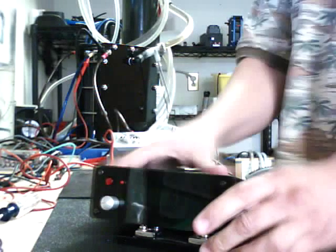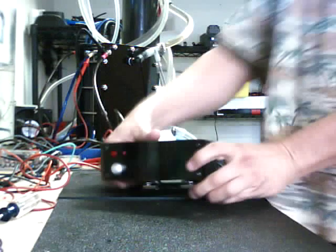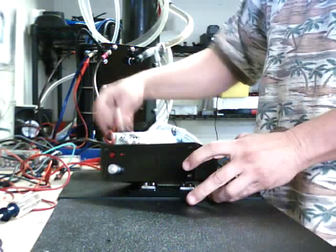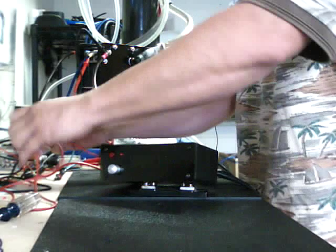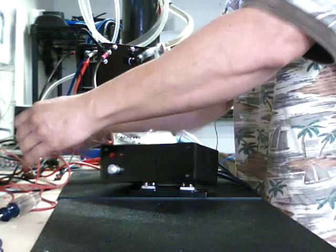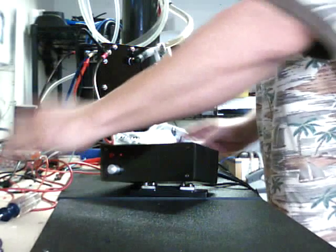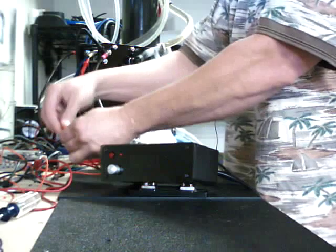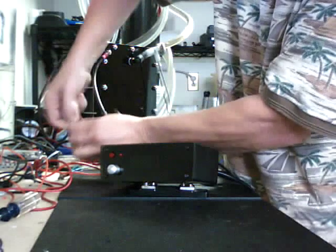I'll go ahead and hook this thing up real quick so we can show you how it really works. It's pretty simple here. Of course this is a demo board so it's kind of messy with all these wires — I really don't know a tech board that doesn't have a million wires all over it — but we'll just hook this up real quick to show you how it works.